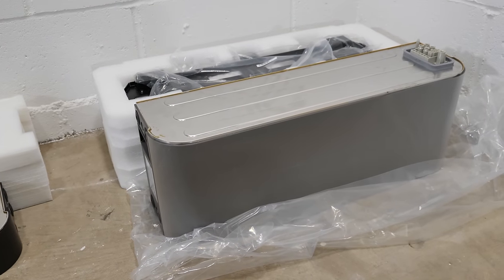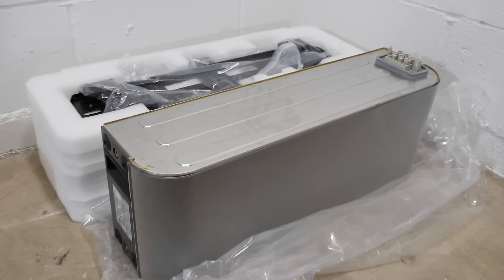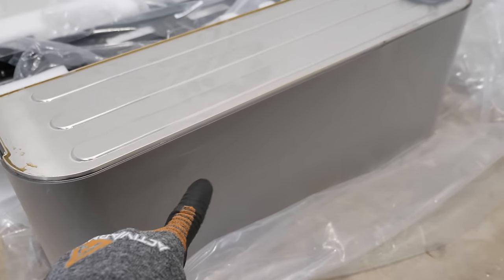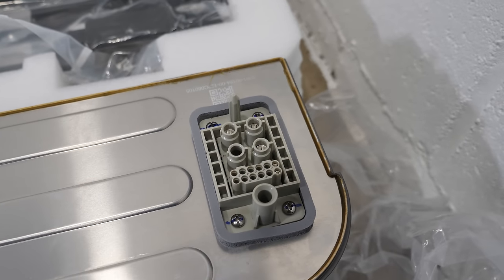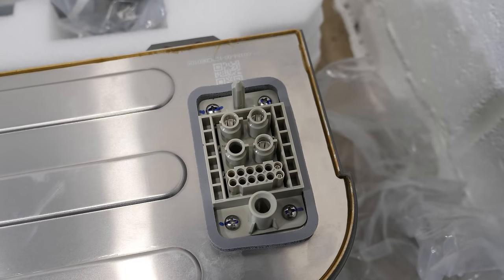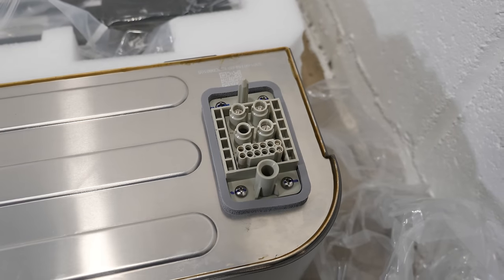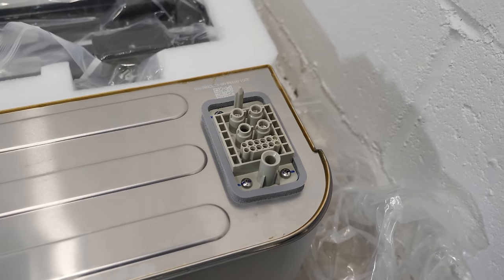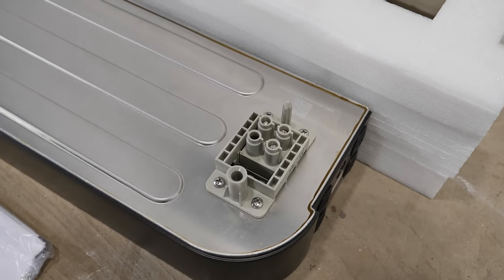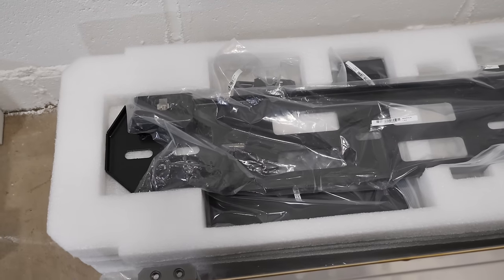Here's one of the batteries — these are 3.3 kilowatt hours each. There's plastic covering on here so that's not the actual finish. On top of the battery is where the connections go — you can see positive and negative, and the smaller ones are probably data. These plug into the next battery on top or bottom and also connect to the base down below.